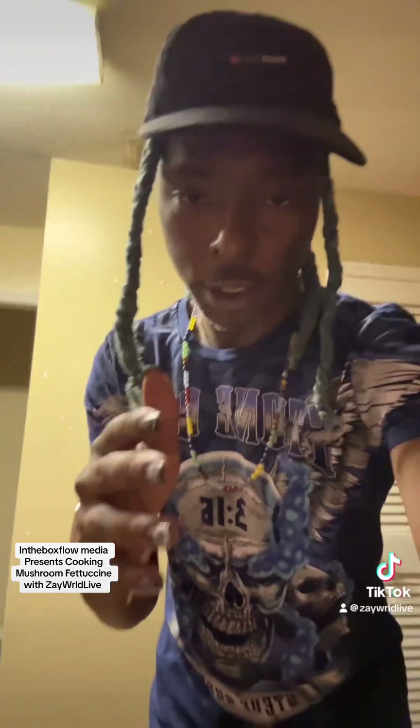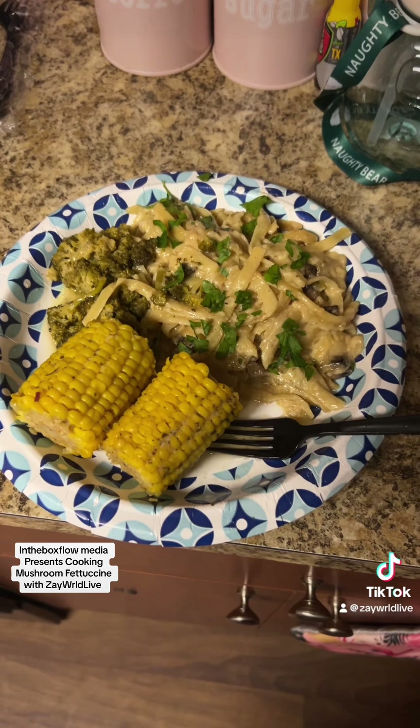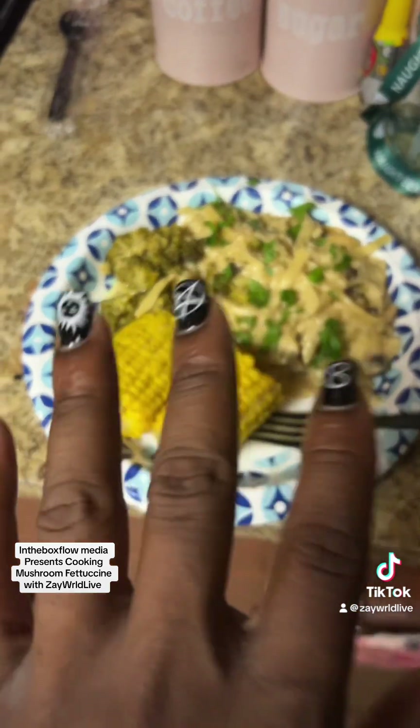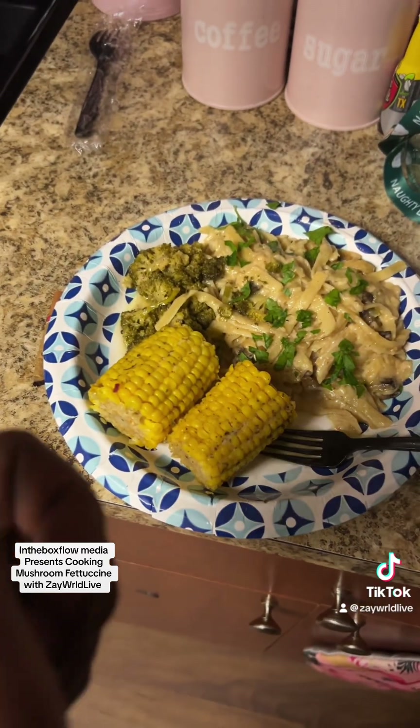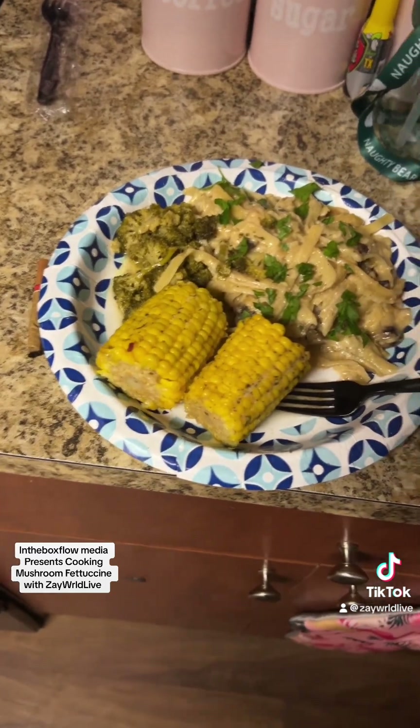What's up, people — the finished texture, I'm about to show you. I cooked my broccoli too long, but it's cool. I hate it because I don't like to cook my vegetables all the way through — but this is the finished texture, a little partially browned on top. I hate my broccoli being cooked all the way through, but this is perfect, exactly how we want it. I love it. Appreciate y'all for enjoying the cook video with In The Box Flow Media. You already know — the boy Clark King. Peace and love, baby.